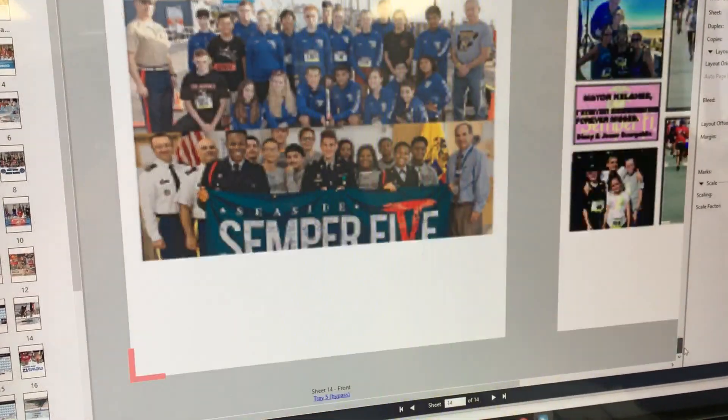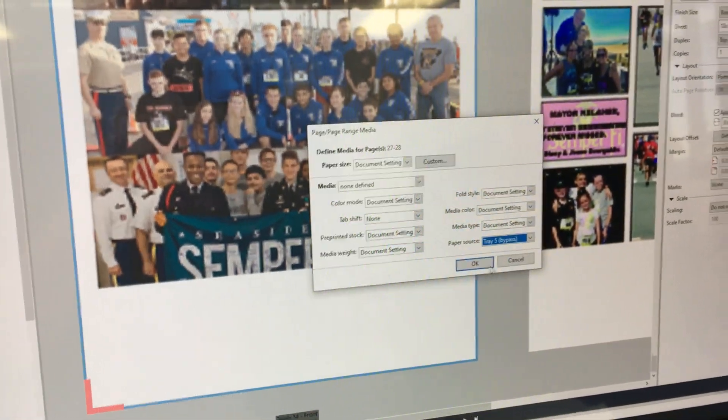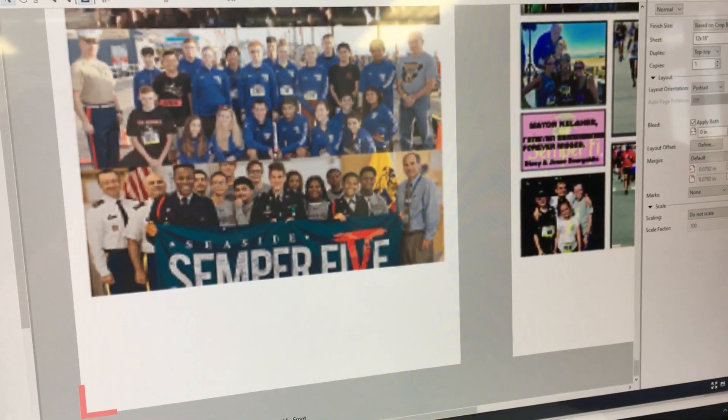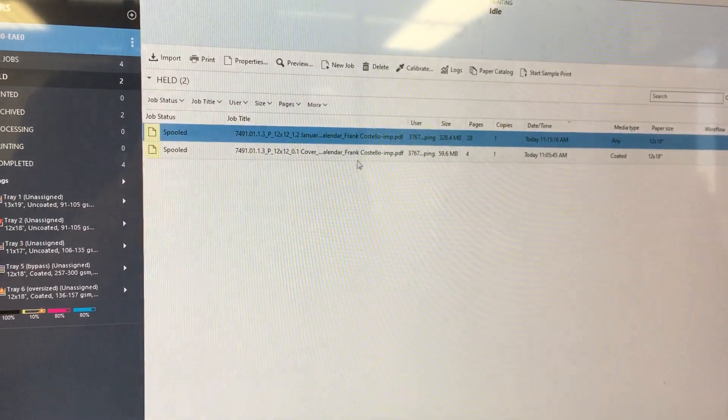We're going to go all the way down to the bottom, which has our back cover, and we're also going to assign that to Tray Five. Now the inside of the calendar we want to print on a lighter stock, so basically once you save that by clicking the X button it's going to bring you down here.